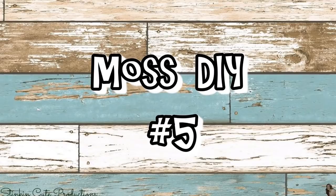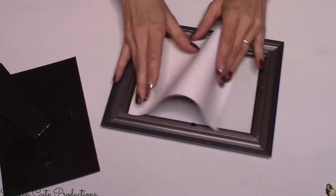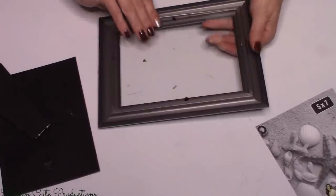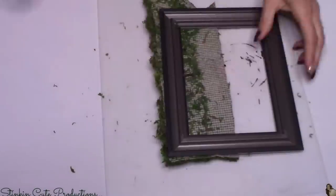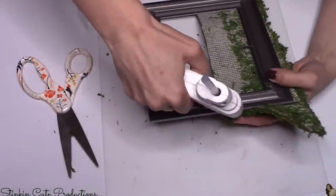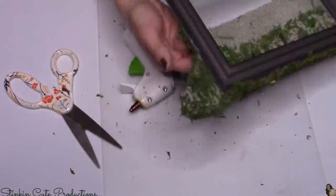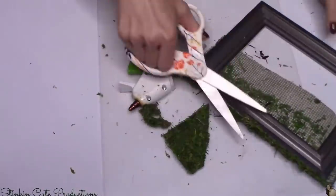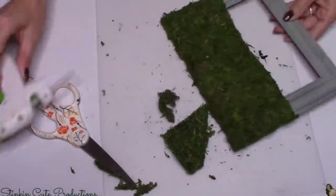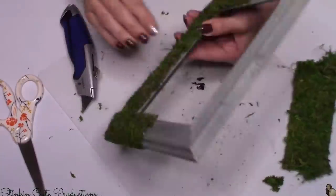This fifth and final moss DIY is so quick and easy and is again only gonna cost you a couple of dollars. I'm using a five by seven frame from the Dollar Tree — you can use any size you want. I'm throwing away the stand because we only need the glass. This is perfect for all those moss scraps — I keep mine in a Ziploc baggie for projects like this. I used some spray adhesive but found it wasn't strong enough, so I went in with hot glue along the edges. I also found scissors didn't cut close enough to the frame, so I used a straight edge razor for a nice clean cut.